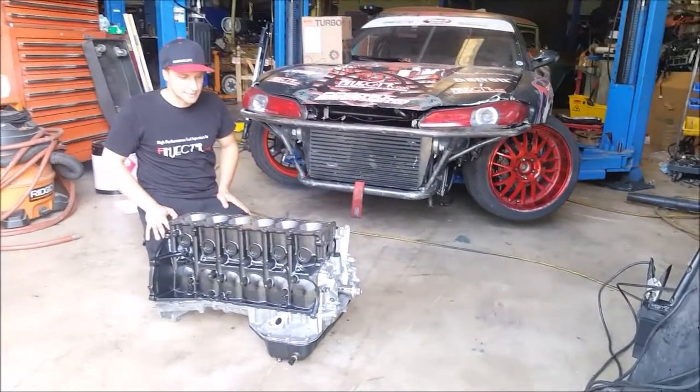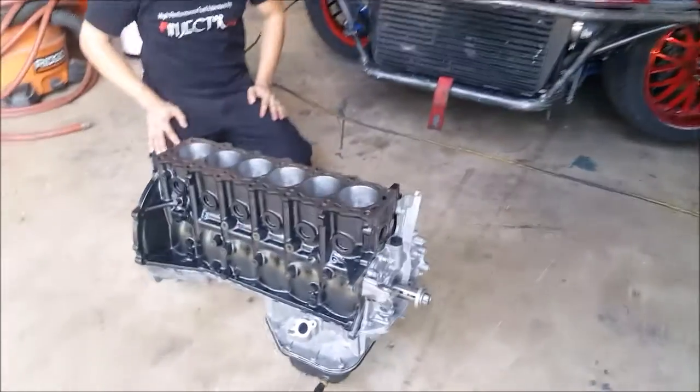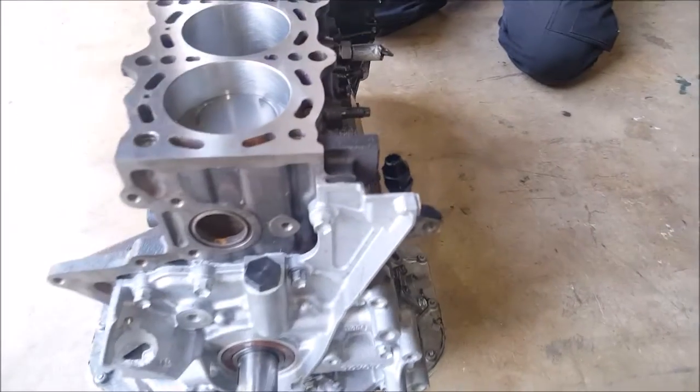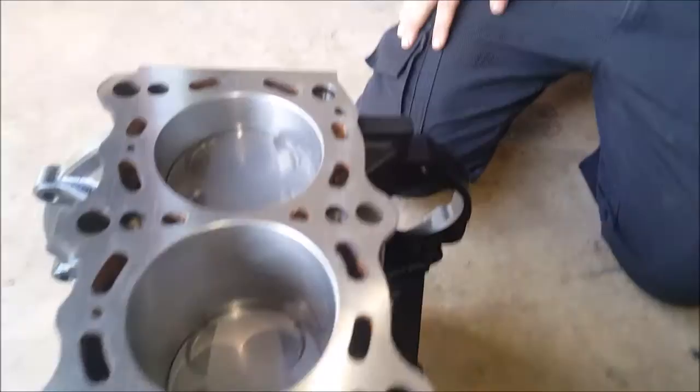PPM built these kits. They sell the parts or you can order them already assembled like this. They do all the assembling, all the measurements, so they're done right. They make all the parts, so who would know better to build them?